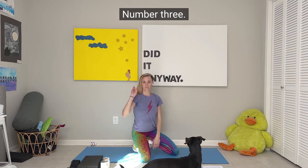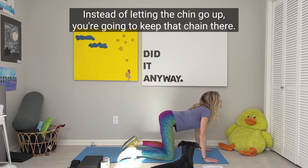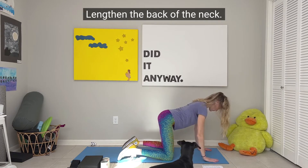Number three: lengthen the back of the neck. Instead of letting the chin go up, keep that chin there and lengthen the back of the neck.